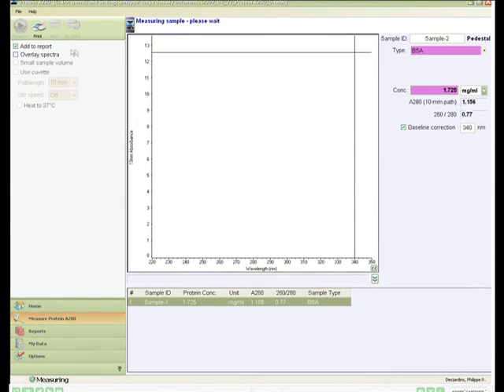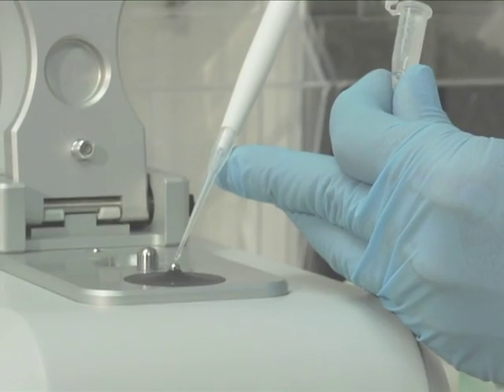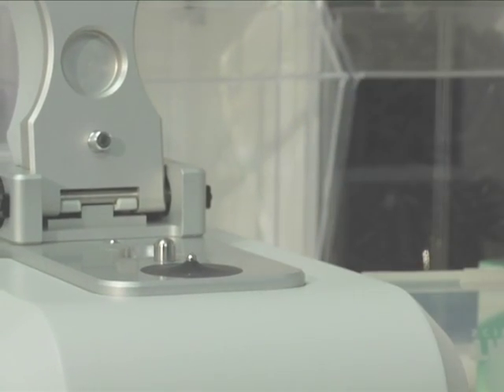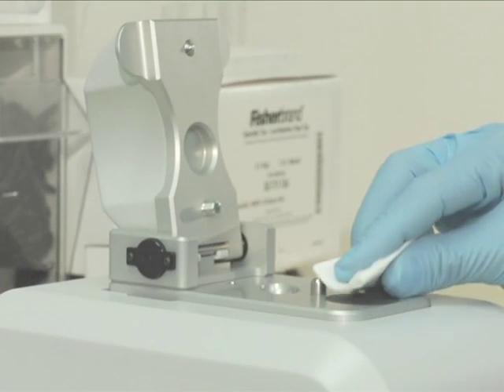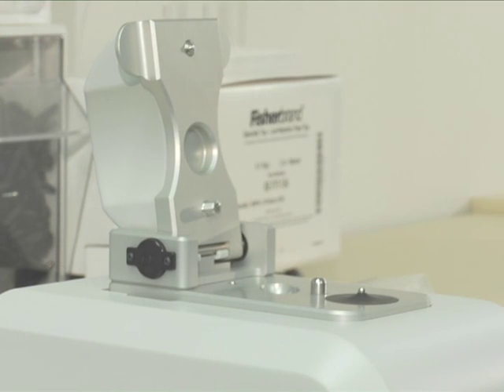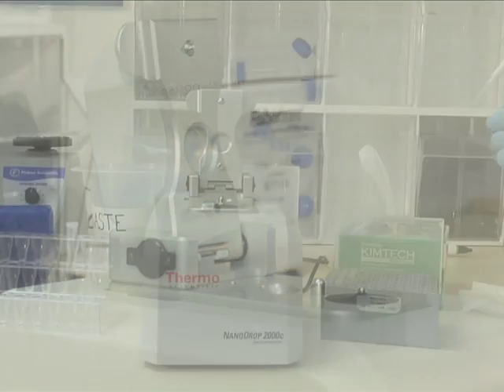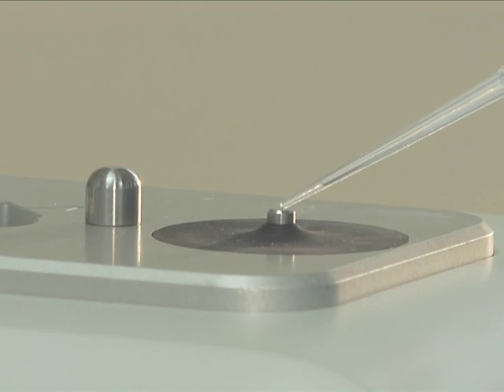When measurement is complete, wipe the sample from the lower and upper pedestals using a dry laboratory wipe. Measure all other samples in the same manner, using a fresh two microliter aliquot for each measurement. An ordinary lint-free laboratory wipe is often sufficient for cleaning the optical pedestals between measurements. The only solvent that is incompatible and must not be used is hydrofluoric acid. Solutions and reagents containing surfactants may uncondition the measurement pedestal surfaces over time, preventing formation of the sample liquid column.